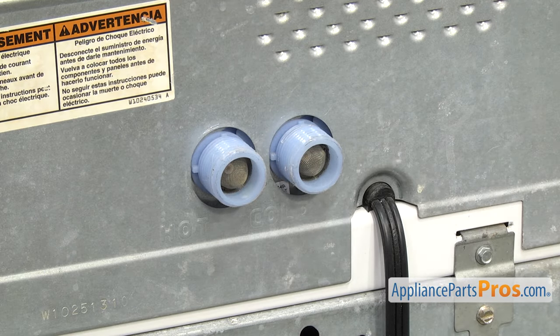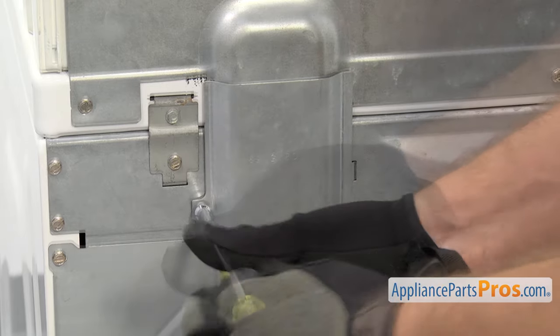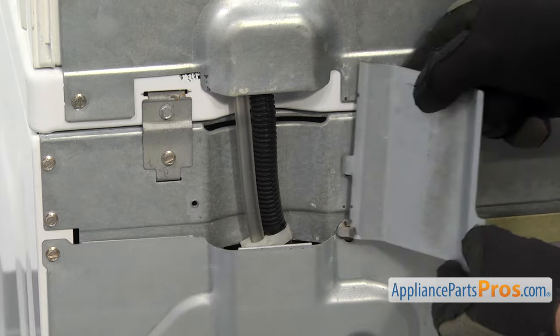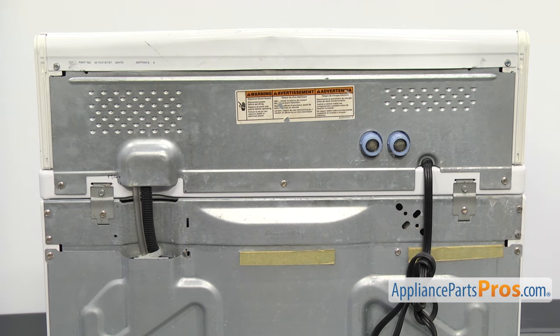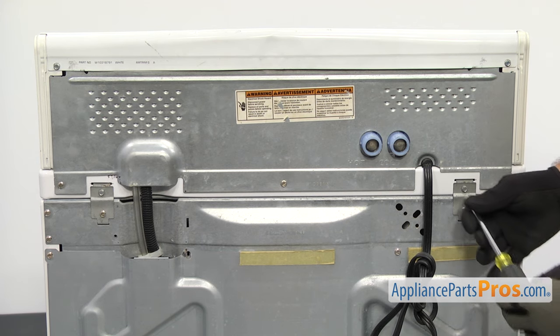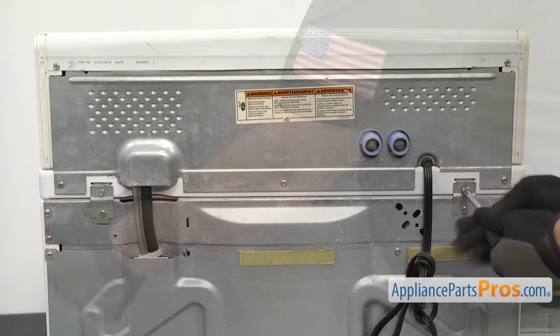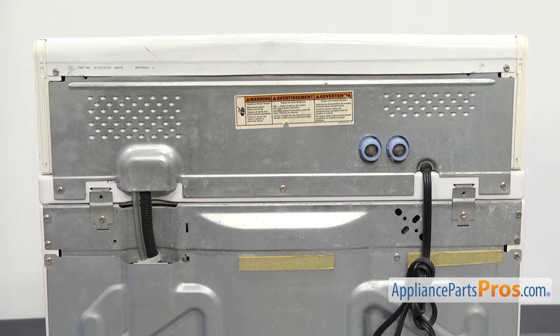Once you have the fill hoses off, we're going to use a quarter inch nut driver to take out the screw that holds on this panel. Once you have the screw out, you can swing the panel over and lift off the mounting tabs. Now that we have the panel off, we have to remove the upper screw on the hinges — there's one on each side. Take these out so we can lift the top up. Once you have them out, we can go back up front.